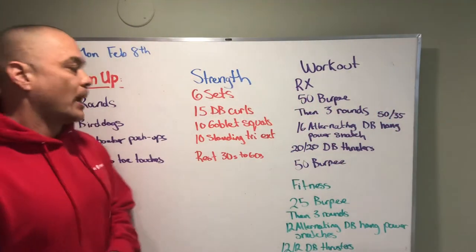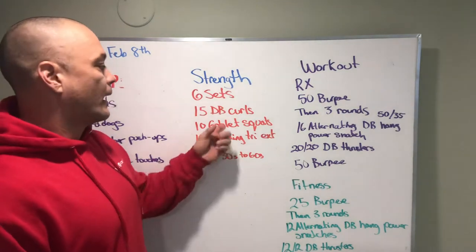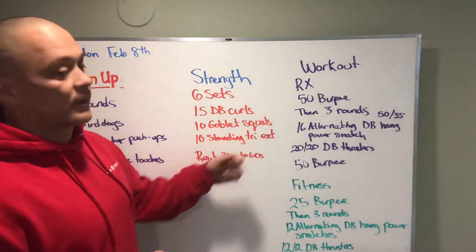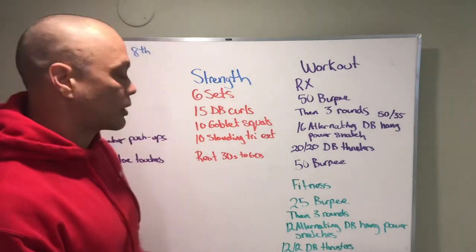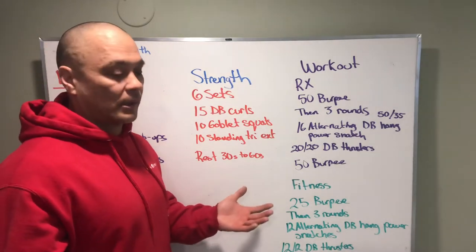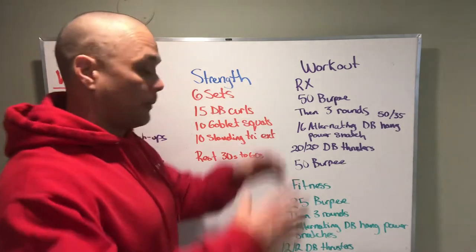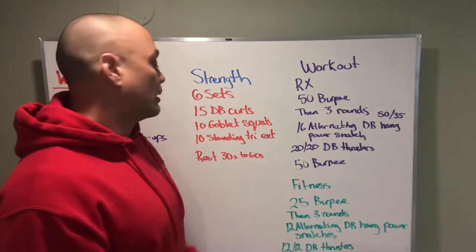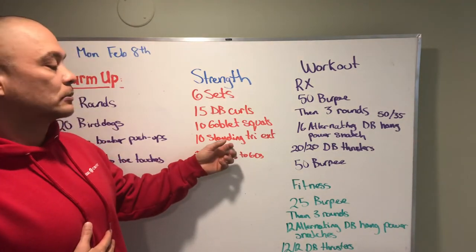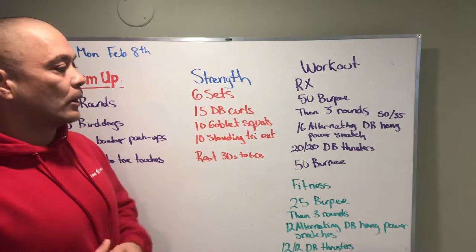For strength we're gonna bang out 15 curls - it's Monday. Then 10 goblet squats and 10 standing tricep extensions. If we don't have the headroom to do standing tricep extensions, we can do them seated - get a seat with a back or no back, a bench or something. Sit nice and tight, make sure your core is tight, rib cage is pulled down, and glutes are on to support that load overhead.